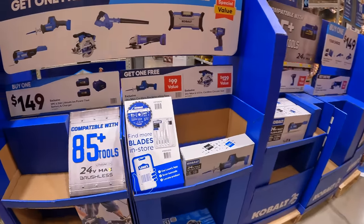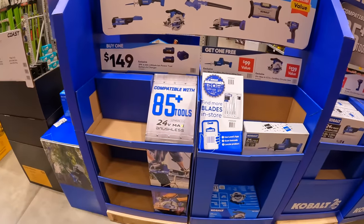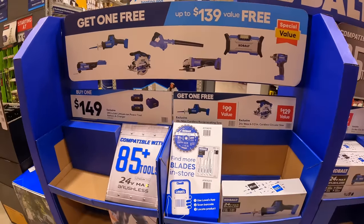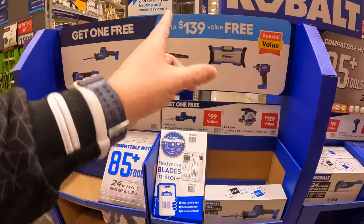This is the Cobalt stuff we already discussed, but they just have a separate display. $149 for any of those three kits, and you get a free BOGO with that.